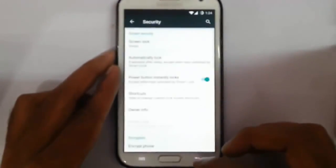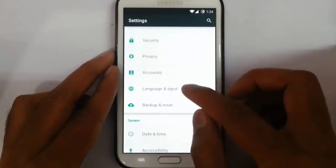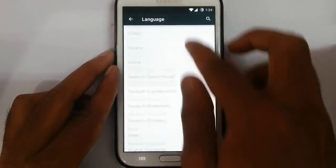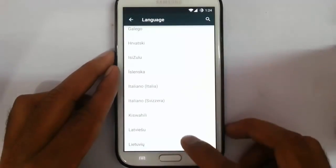You can change the lock screen options and all. There are also privacy options, accounts, and language input. All the separate languages are shown here so you can check whether your language is included or not.